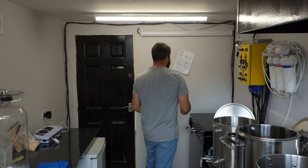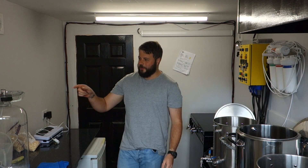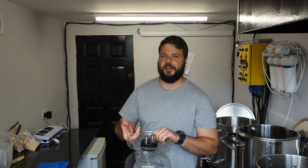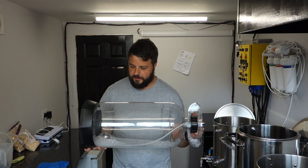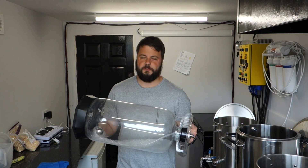Welcome back. It's Sunday, this beer is ready for getting into the keg and in the case of kegging we're going to be using the Fermzilla Keg Junior.